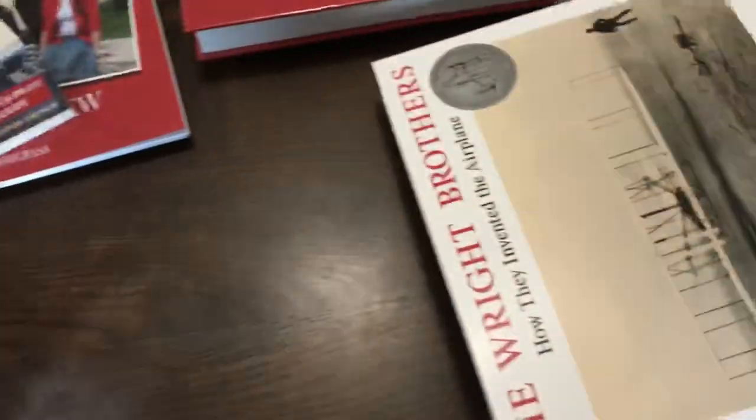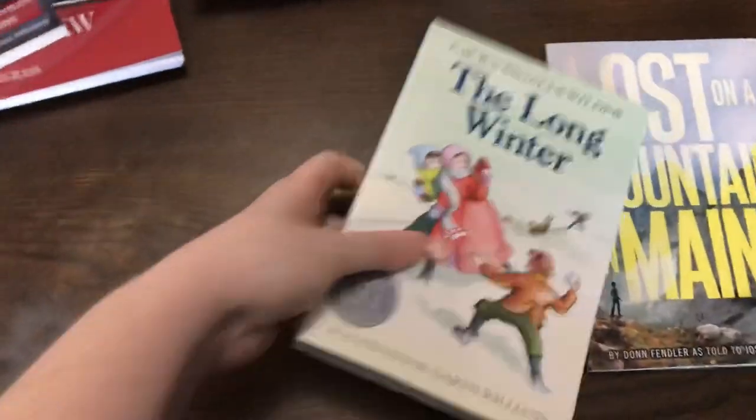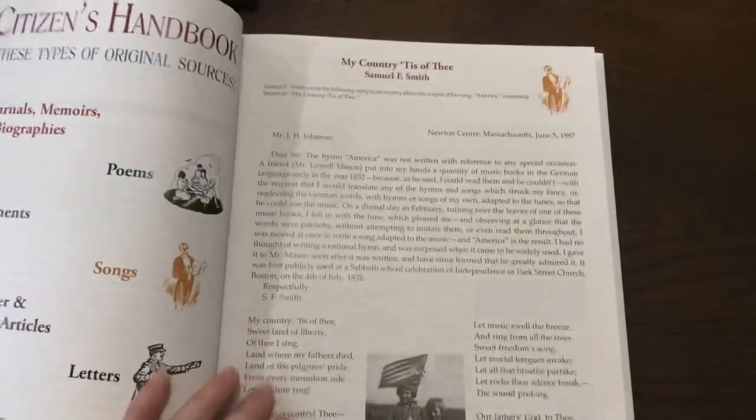Here are the literature selections — Basher 5-2, A Letter to Mrs. Roosevelt, The Wright Brothers, Misty of Chincoteague, Brighty of the Grand Canyon, Lincoln: A Photobiography, The Long Winter, and Lost on a Mountain in Maine. Then the last thing to flip through is the Citizen's Handbook, which is a nice hardcover book. The table of contents covers primary sources, with various primary source documents included.